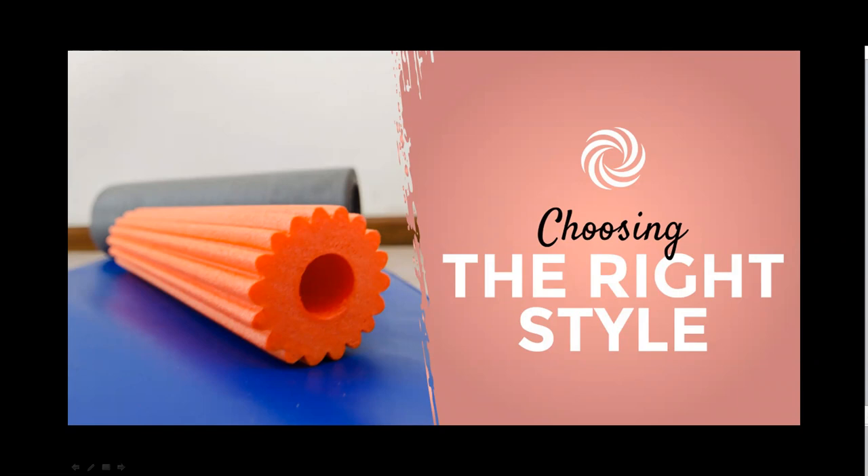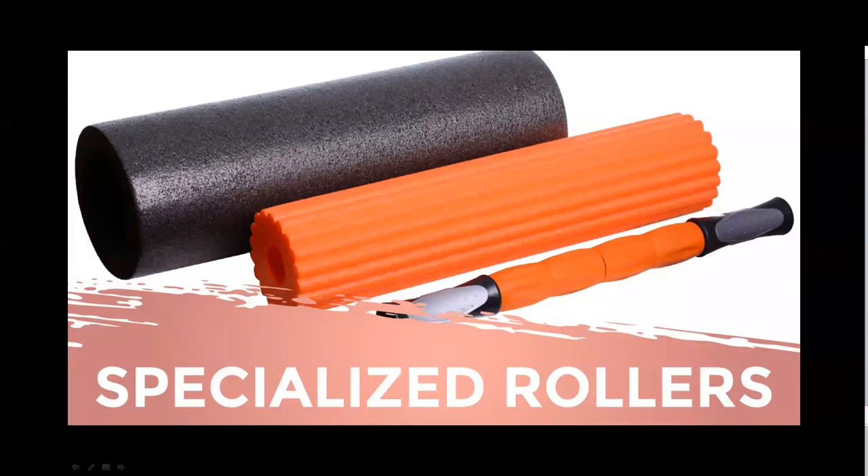One of my favorites is the firm density roller. Firm density rollers are designed for deep, intense massage. High-performing athletes or very active individuals with tight, tense muscles can benefit from these harder rollers. Specialized rollers come in various sizes for particular areas of the body — smaller handheld rollers are perfect for muscles like those underneath the arms, they're easier to maneuver, and they travel well. I personally use a smaller roller for my shins and underneath my armpits.